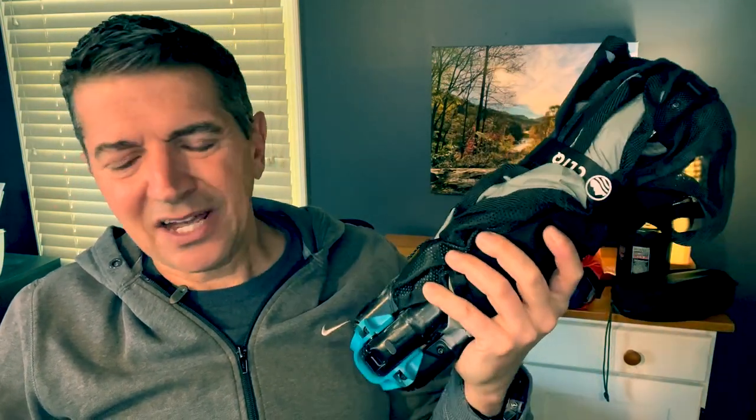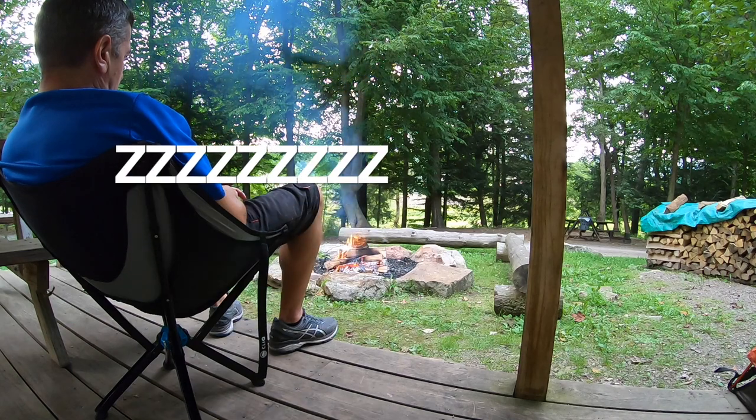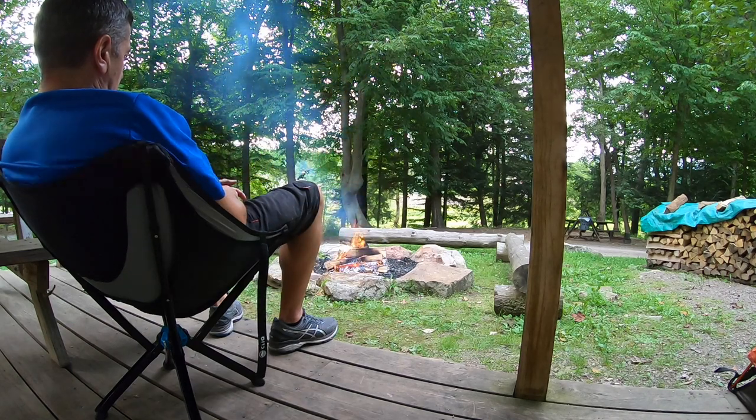Now, what do I carry on it? I'm going to start with a luxury item and work my way back to basics. At the end of the day, one thing I really enjoy is a camp chair — and I'm not talking about a three-legged stool; I'm talking about something with a back on it. This is made by Click. It's not the lightest chair on the market, but it's incredibly sturdy. I've actually fallen asleep in it at the end of the day. It's a luxury, but something I always carry.